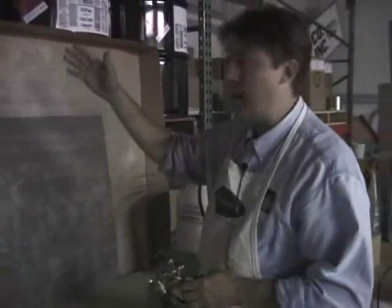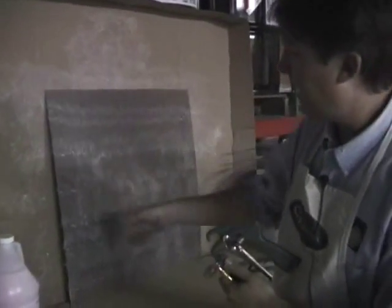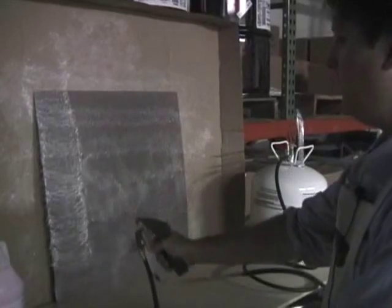Generally, it's a good idea to do what's called a box coat, because as you can see, the spray pattern is going to indicate one direction. Now we're going to put it on in the other direction.